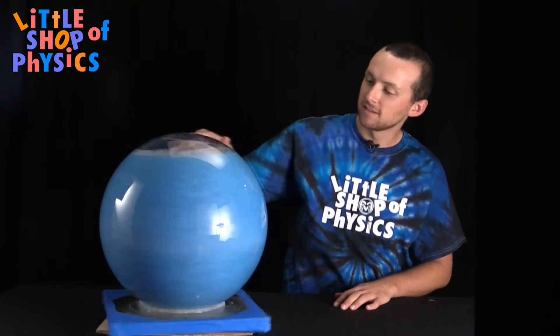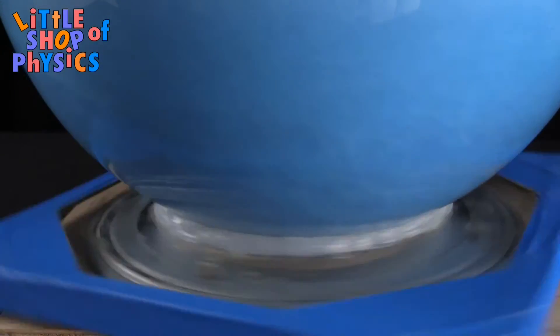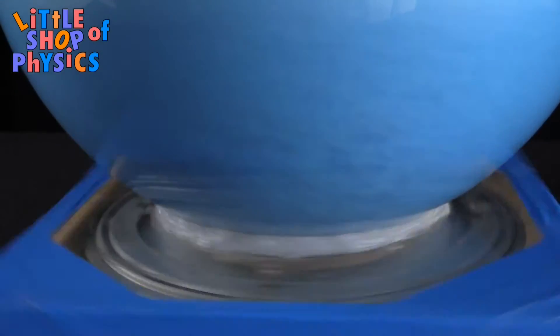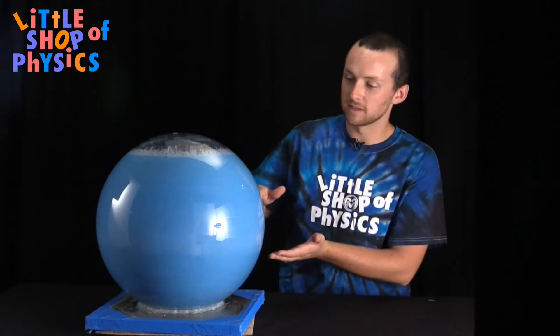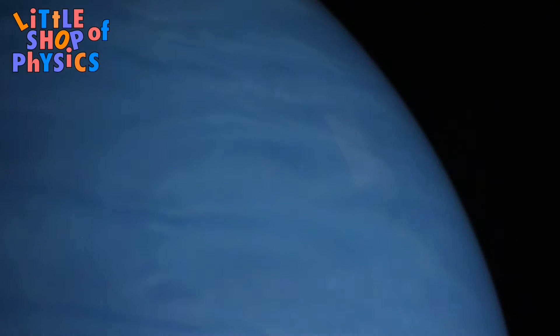You can see little eddies that start to appear, and if it goes really fast, you can start to see bands of liquid flowing just like Jupiter's atmosphere, which is comprised primarily of hydrogen. If you were to look up at Jupiter, this is a pretty close representation of what its atmosphere actually looks like.